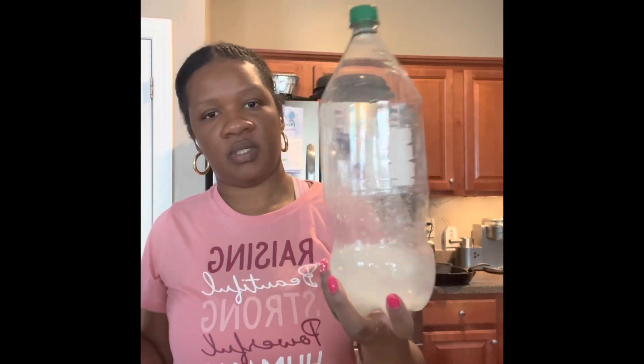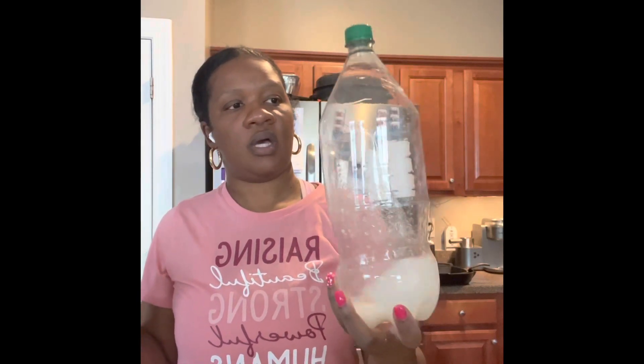And then you just mix it really good. I'm going to put this in a spot where I feel like they are coming from, but you can't see the bottle sitting there. Put it in the spot where they're coming from.